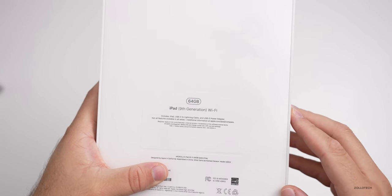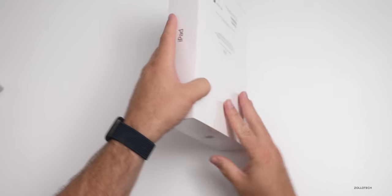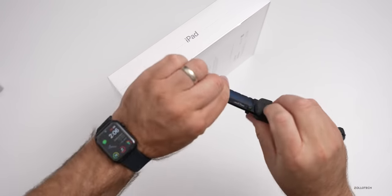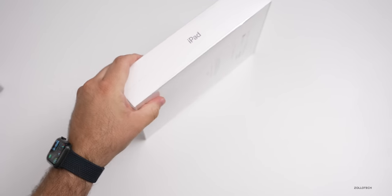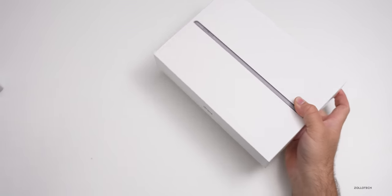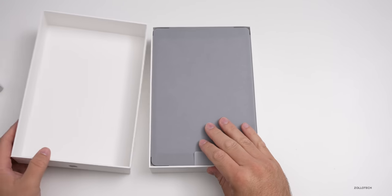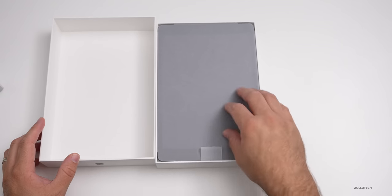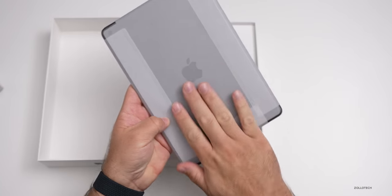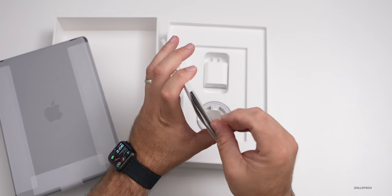Here is the latest ninth generation iPad — this is the Wi-Fi version, the 64 gigabyte model, so it was $329. Let's remove the wrapper and the top of the box. Here's the iPad. It looks like they're using some sort of paper now, maybe for better recyclability — it's a little different paper.